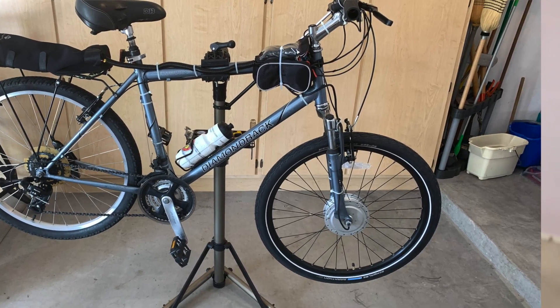It weighed a ton and the little hub motor had trouble getting it going, and I couldn't go very far either.